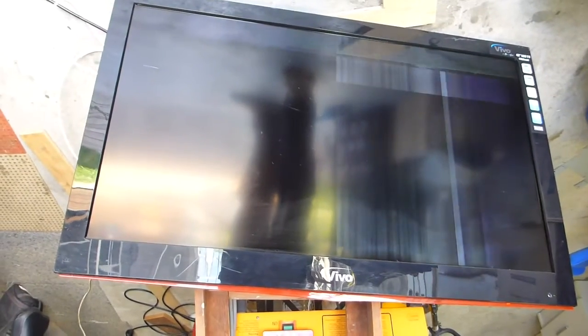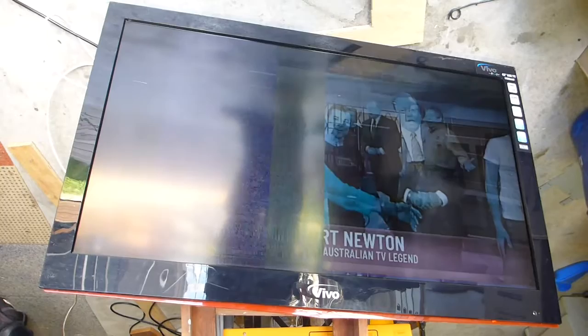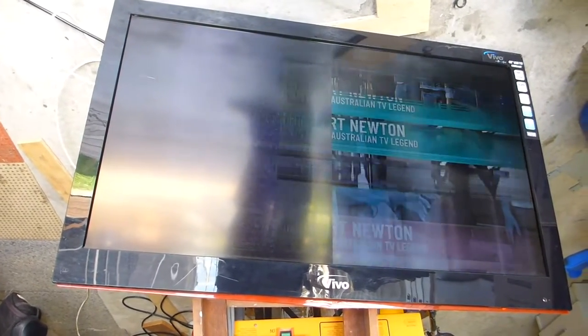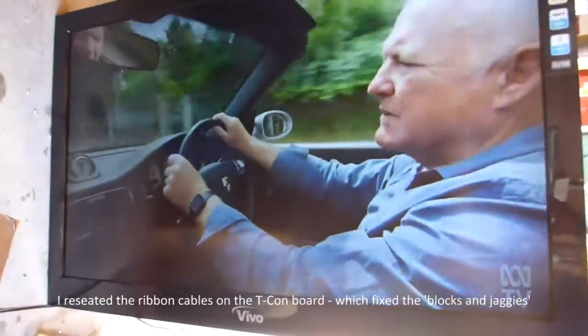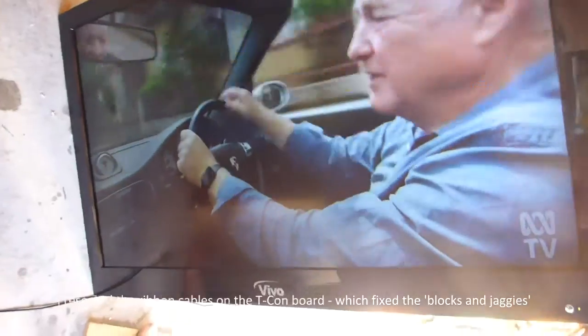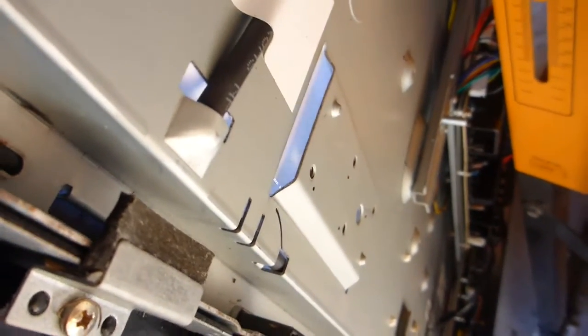Whoa, that is absolutely not good. Wow. I have properly stuffed this TV. That looks like a connection problem but I can still see the flickering behind it. I've had another go at this — pulled the ribbon cables out of the T-Con and plugged them back in. You can still see it's flickering. It may sync with the 50 cycles of the camera but it is flickering, and what I can hear is this board is flickering at the same frequency as the backlight pulsing. Next step might be to pull these caps out and see if there's a fault there.